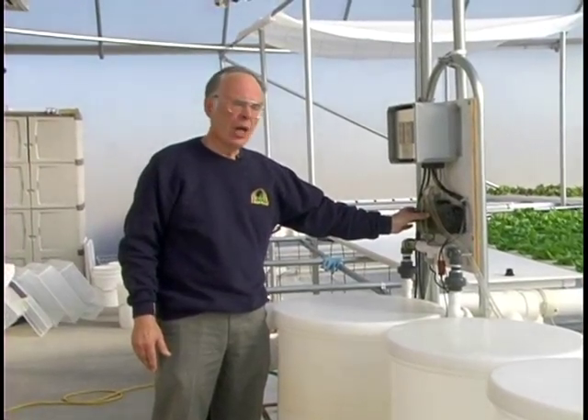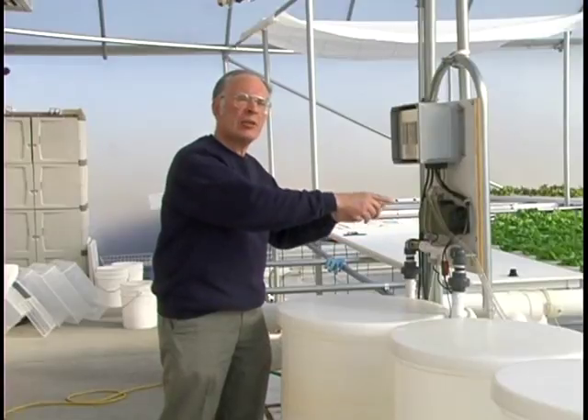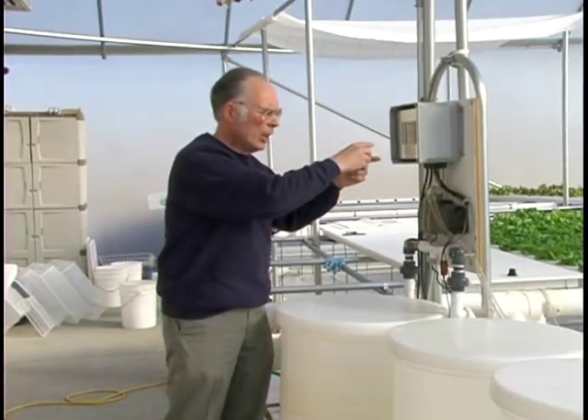The injector pump draws concentrate from these two tanks in equal volumes, going into the reservoir to bring up the level of the fertilizer in the tank and what is being delivered to the plants.